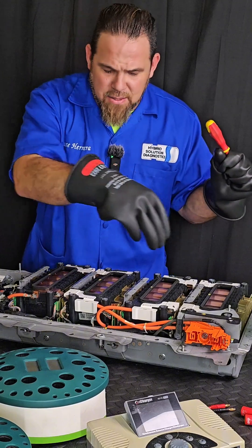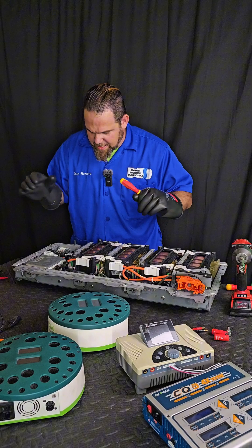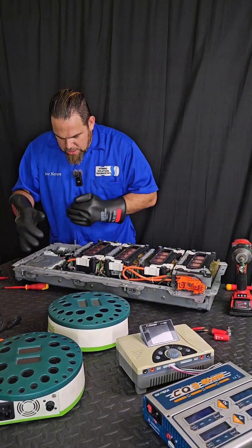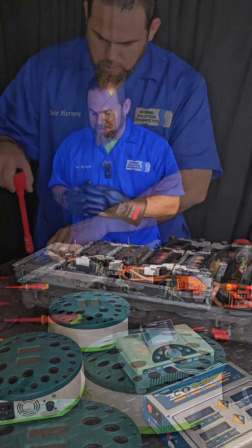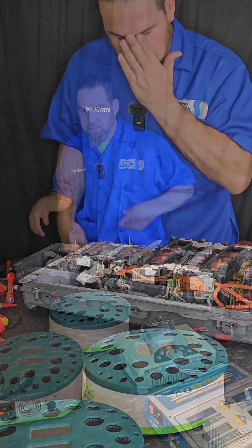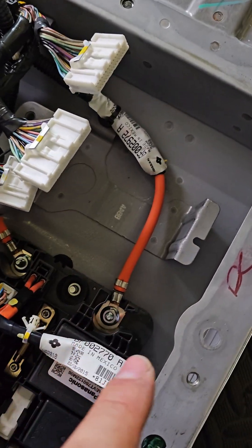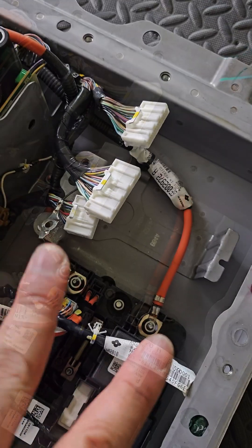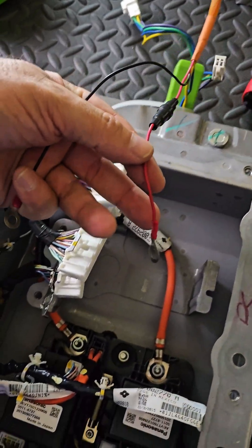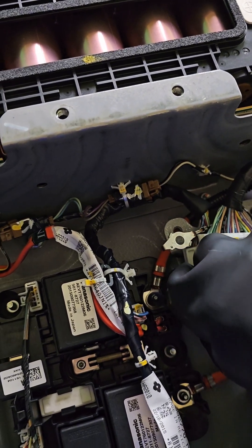I don't want to be touching cables close to the modules, so I'm going to put things back safely. It will be much easier to remove the high-voltage battery management system and connect directly to the battery junction box. Now in the junction box, we have full access to the main positive and main negative, where I can easily connect my charger leads. Here are my positive and negative — connecting the main positive to the main positive outlet now.